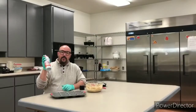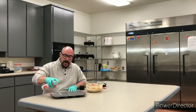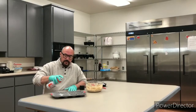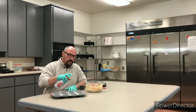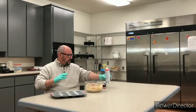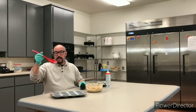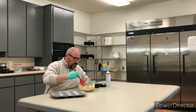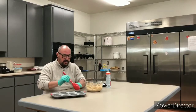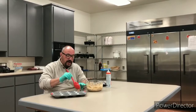Now we're going to spray our muffin tins with vegetable spray. Get something that scoops — an ice cream scoop works well, but a large spoon works too. Scoop up your batter and fill your muffin tins about three-fourths of the way full.